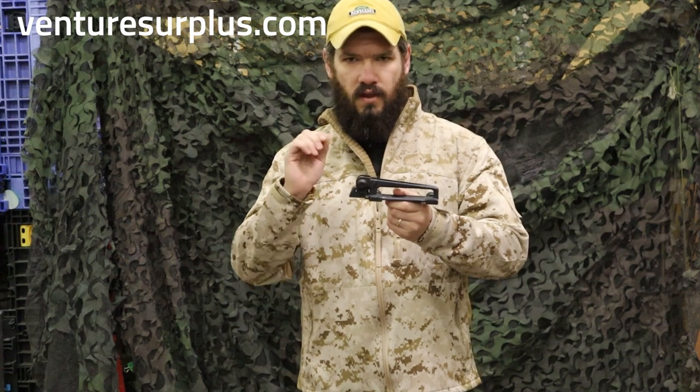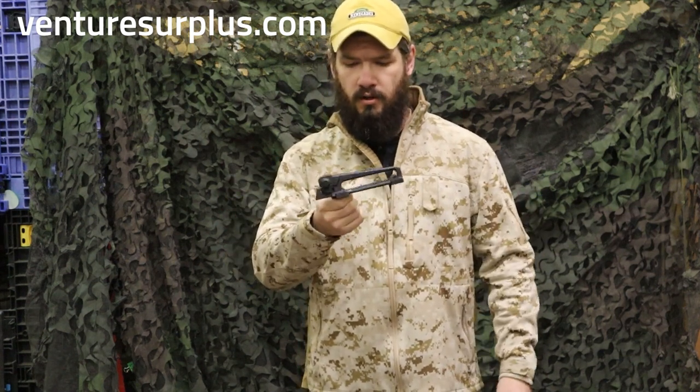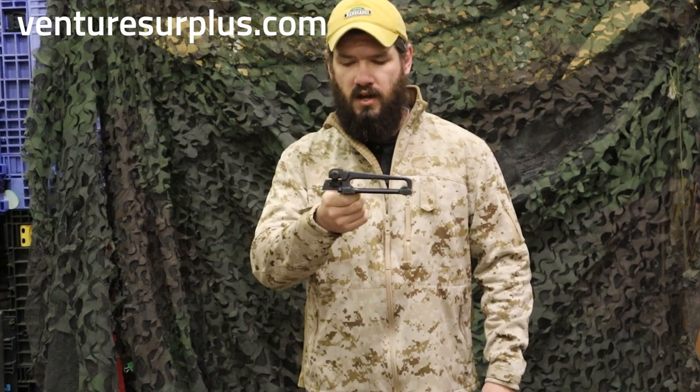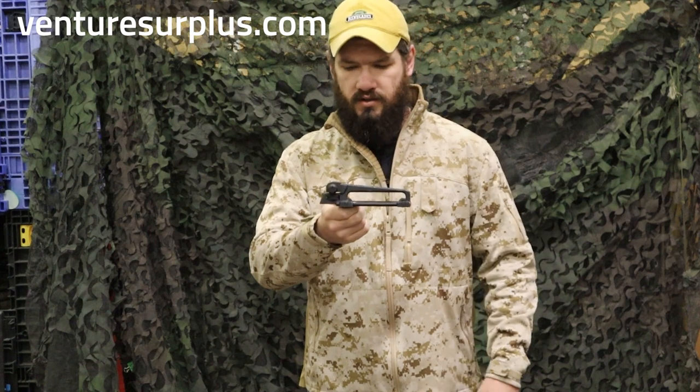Some of the range adjustments might not line up perfectly on a straight military rifle, but in general you're going to get good use out of it as long as you go to the range and figure out what works for you on this rear sight.